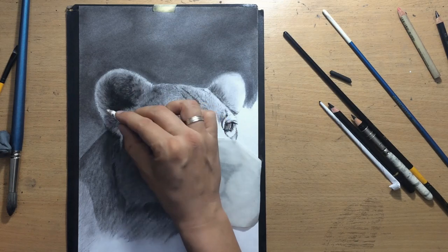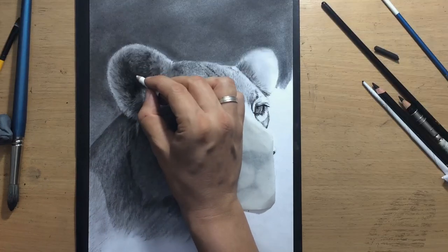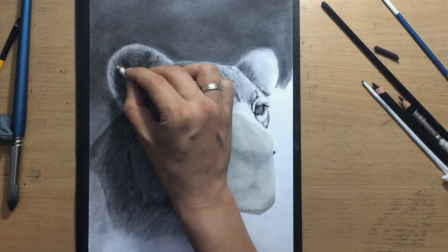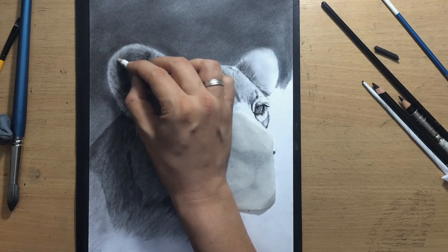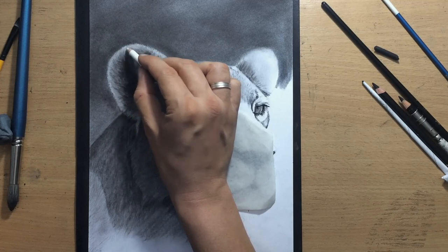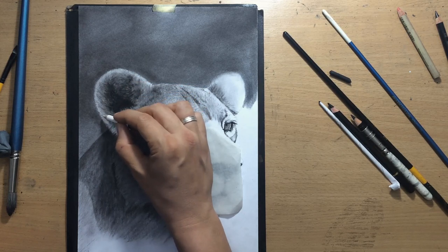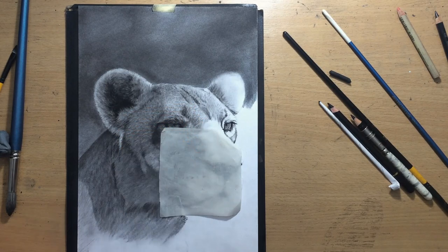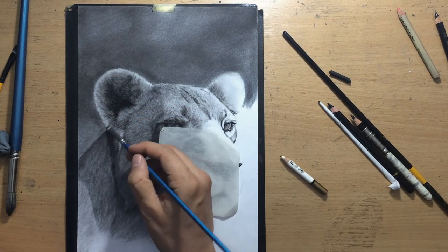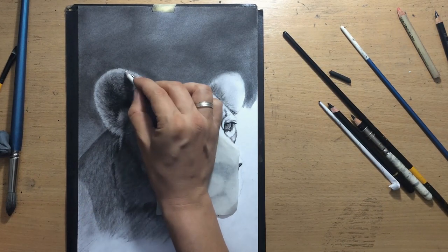Now I'm moving on to the ear area. I have to make this a bit more complex — I have to add some hair and try to layer that hair to make it look more three-dimensional. I'm going to be pulling these strokes one in front of the other, one over the other, to create a dense overlapping look. But I don't want those strokes to be too clean, because I want that fur on the inside of the ear to look really soft and fluffy.